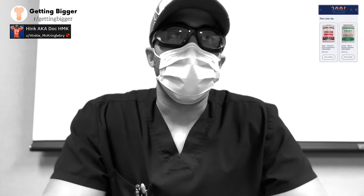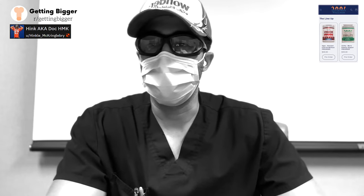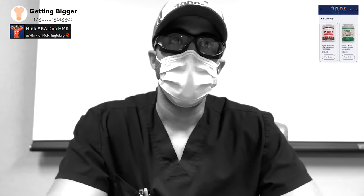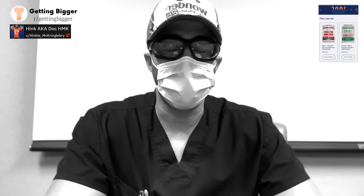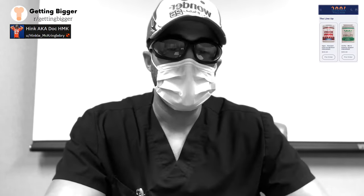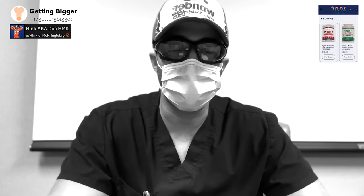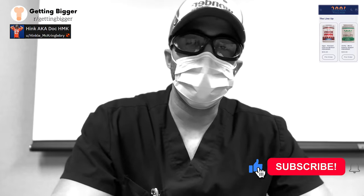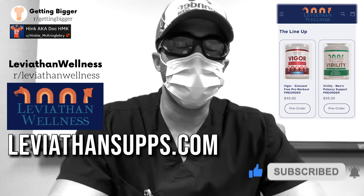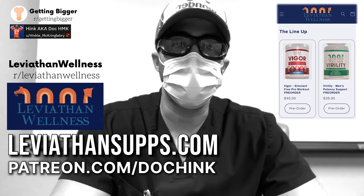In conclusion, pumping is one of the most underrated and misunderstood exercises, and it drives me crazy when people — even some vets — totally bash pumping and say there are no permanent gains. With people I trust like BD or M9, they explain that pumping can help and can cause permanent gains. Do your own research, form your own conclusions. Check out leviathansupps.com for supplements. For injury coaching, check my Patreon, Doc Hink, and Getting Bigger.